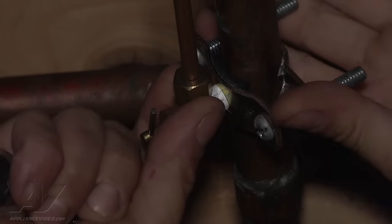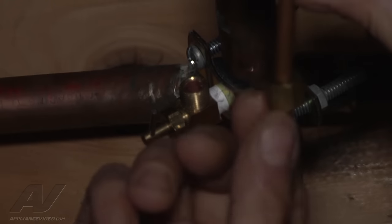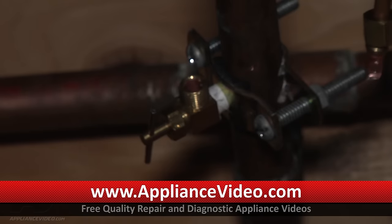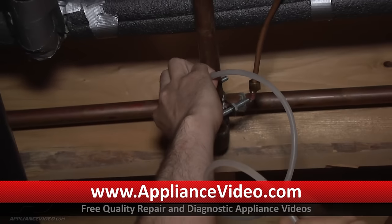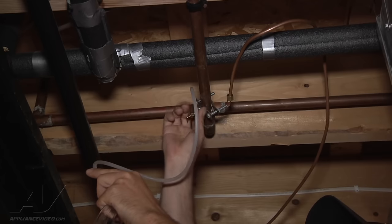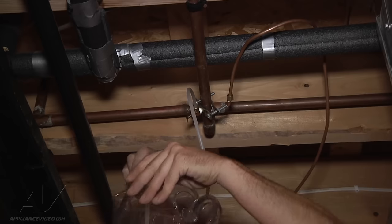Make sure you hold on to the valve because you don't want it shifting on you causing any other problems. We're just going to take that connection loose, and if we visually look at the diameter of the copper tubing you can see some white sediment in there. We're going to clean that out and also check the valve itself — tighten it up and run it into a bucket to see what kind of pressure we're getting out of the valve itself.